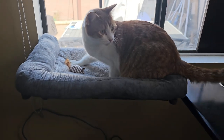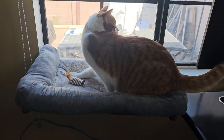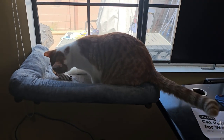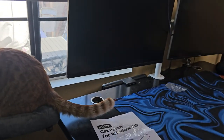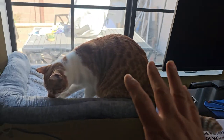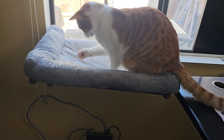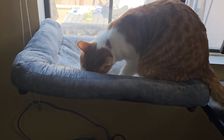This guy enjoys the window — he likes the little toy that was included with it, and he just likes to relax out there while I work. He's not on my desk anymore, so this is a great thing to have for your cat.